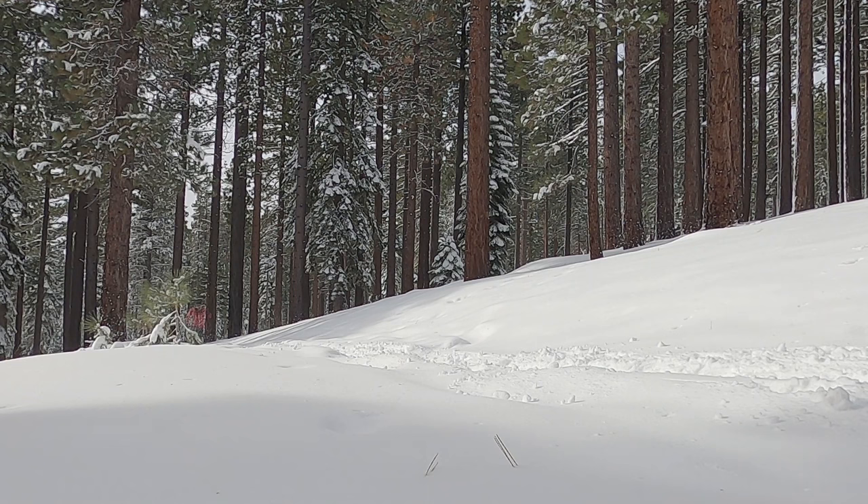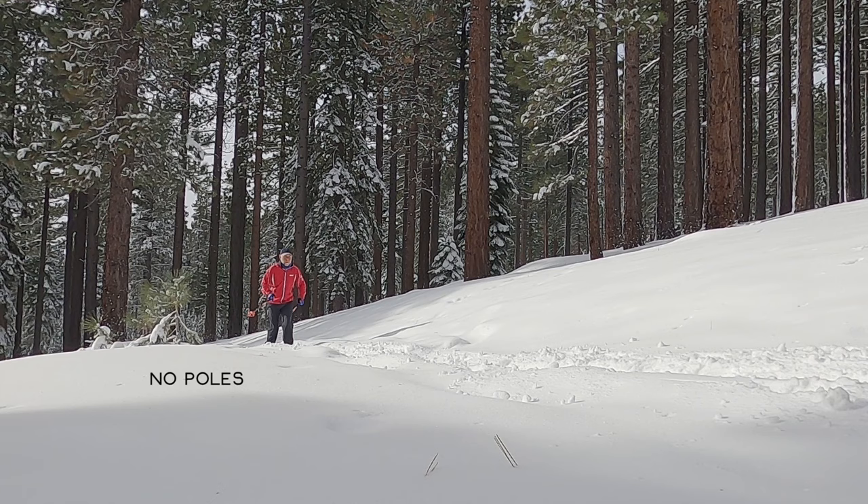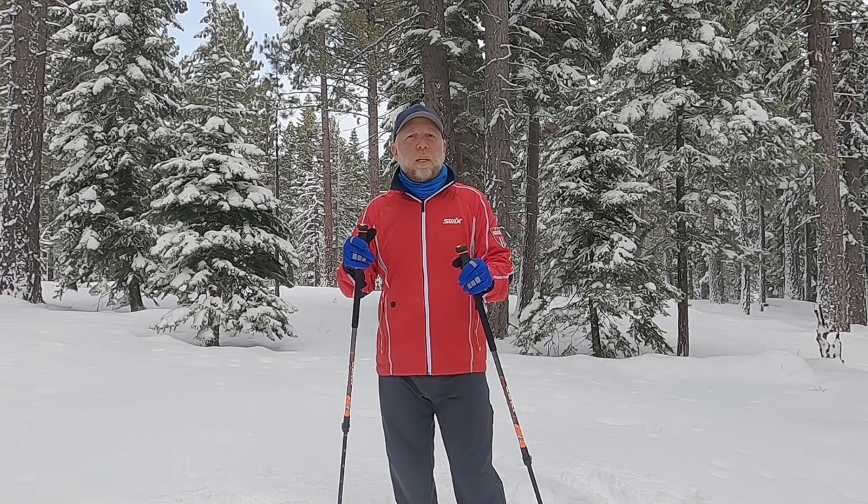So I encourage you to give it a shot. OK, that's it. If you liked the video, give it a thumbs up. Please subscribe to my YouTube channel. Check out TahoeTrailGuide.com for more information about cross-country skiing and snowshoeing.